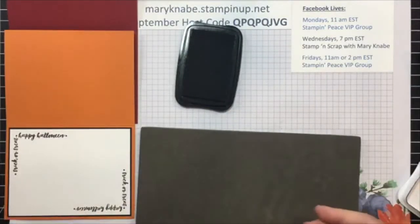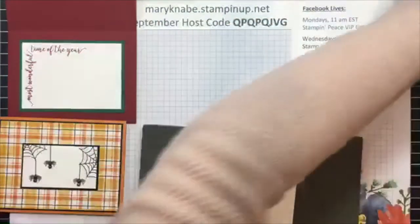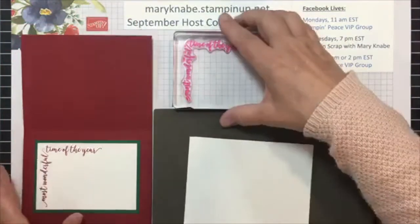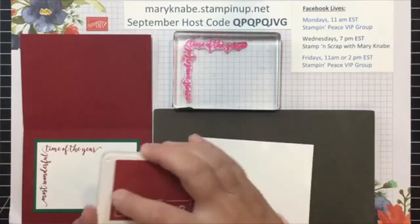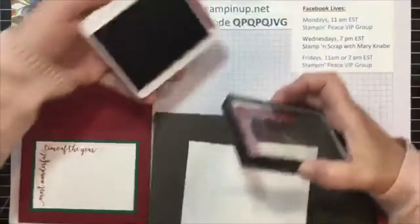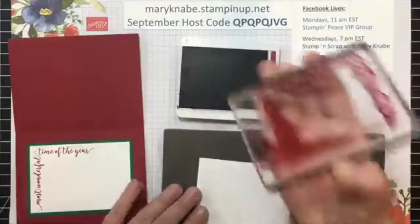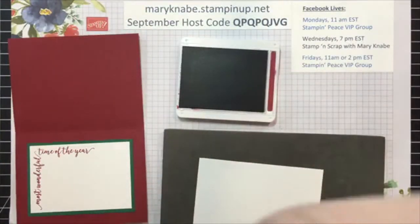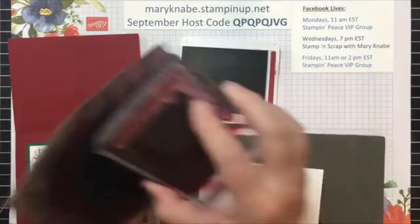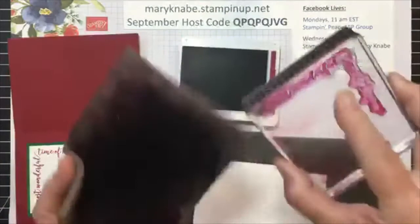Let me try it again with the Merry Christmas stamp because this one is even larger. I had to go to the next size up clear block to work with this one. So now there's even more chance of me getting ink all over that clear block. Watch what happens when I just press down normally — you don't want all that. That's going to make a terrible mess and it highly increases the chances of getting ink marks in places that we don't want them on our beautiful cards.